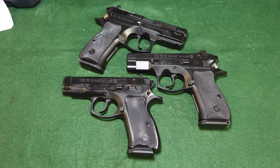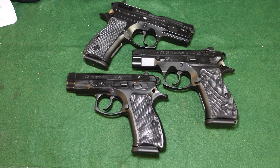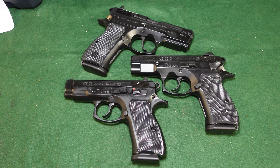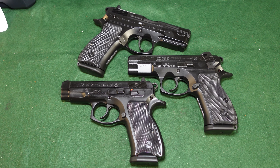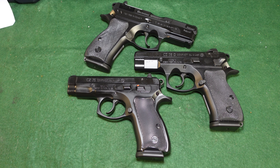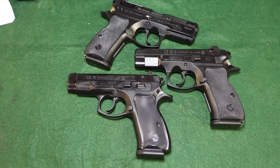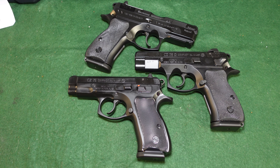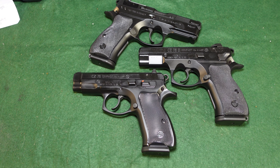Welcome to another video from Historic Militaria. Today we're looking at some CZ 75 pistols. While not necessarily historic, they are certainly militaria — used by tons of militaries, law enforcement, and private citizens all over the world. We're going to be looking at the differences and similarities between the CZ 75 family of compact pistols.